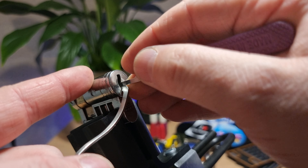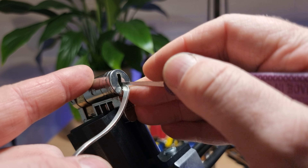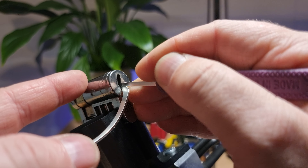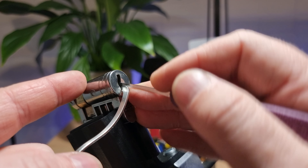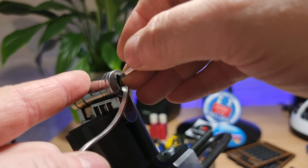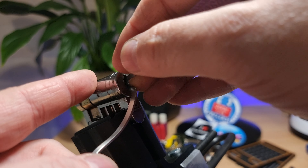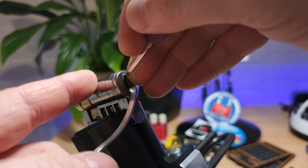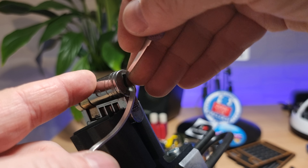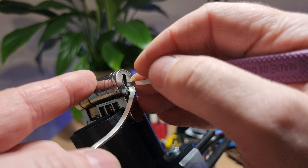We'll try the top, and we click. Turn it over and try the bottom again, then try the top. Getting some more clicks on the top.